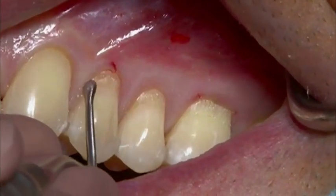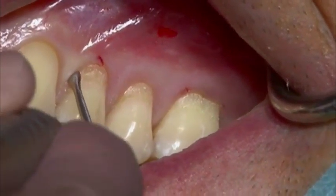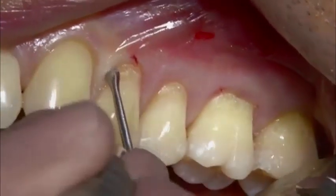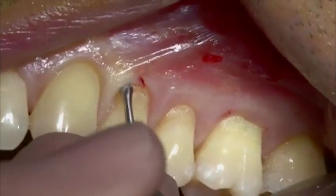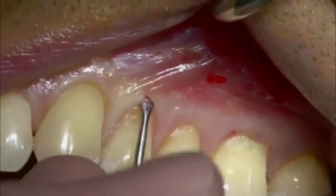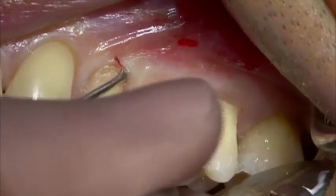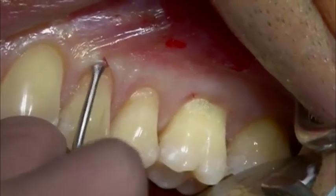The intrasulcular incision is made with a curved tunneling knife. The instrument is kept continuously in contact with the bony surface to avoid the risk of soft tissue perforation. The mucoperiosteal pouch is elevated just past the mucogingival junction.